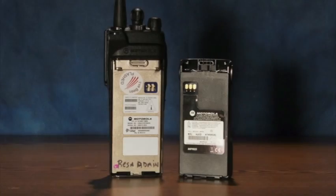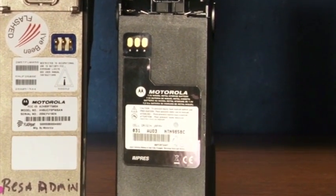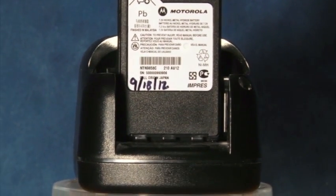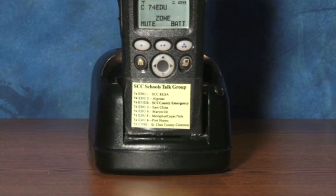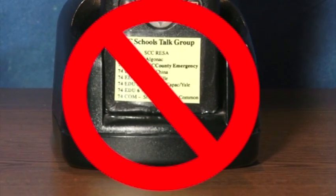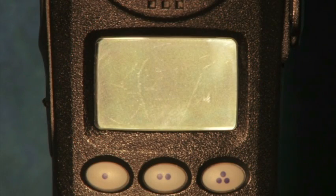First I want to discuss your radio's batteries. All of the radios for the public schools came with two batteries and a charger. You should always keep one battery on the charger and the other on the radio — that way you will always have a fully charged battery ready to use. You should never plug your radio with the battery attached into the charger, as this reduces the life of the battery. If possible, allow your batteries to completely discharge before you place them on the charger.